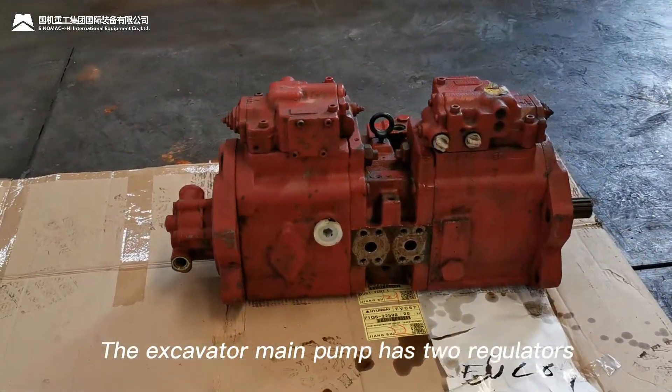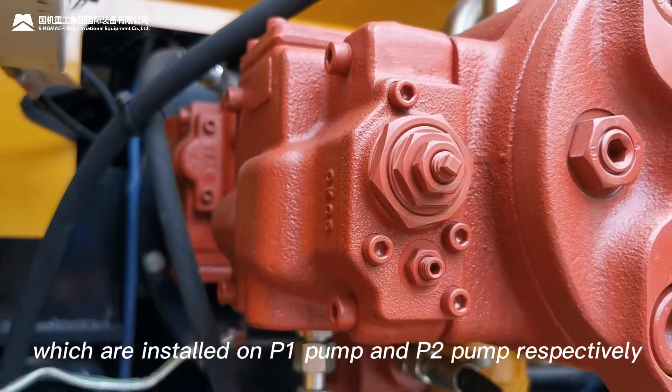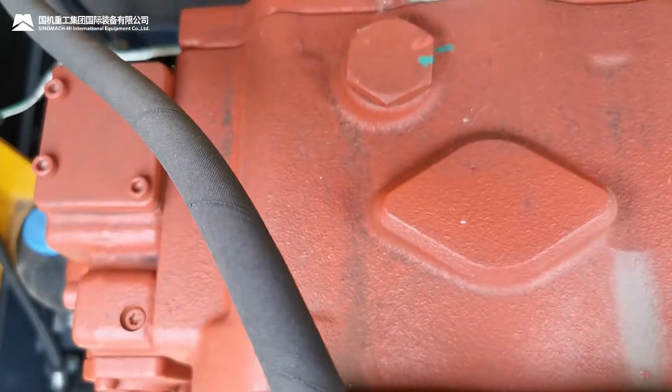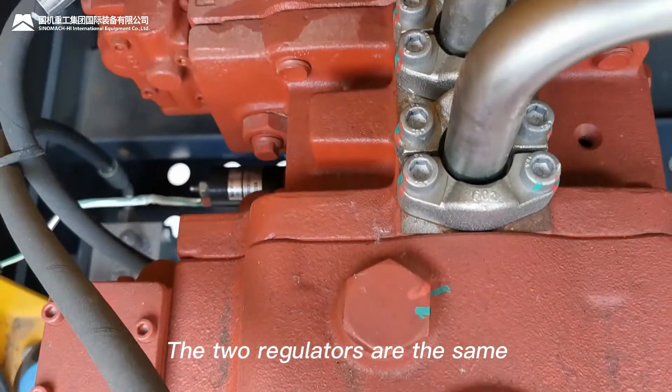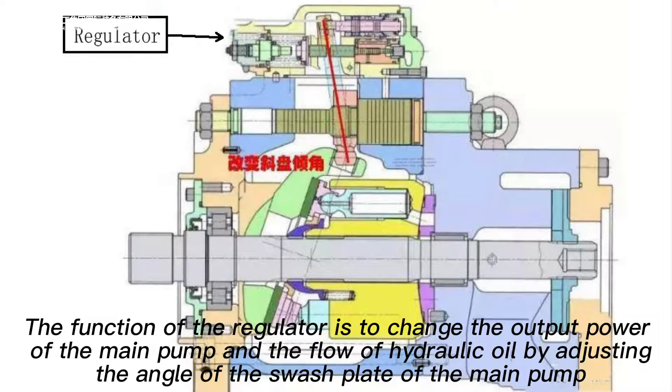The excavator main pump has two regulators, which are installed on the P1 pump and P2 pump respectively. The two regulators are the same. The function of the regulator is to change the output power of the main pump and the flow of hydraulic oil by adjusting the angle of the swashplate of the main pump.